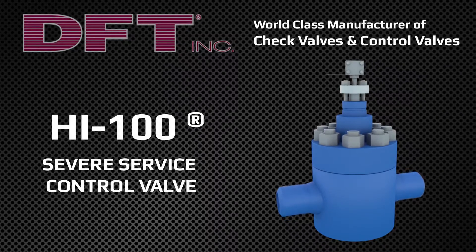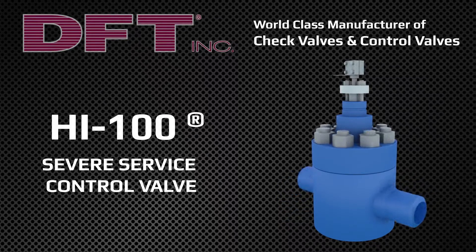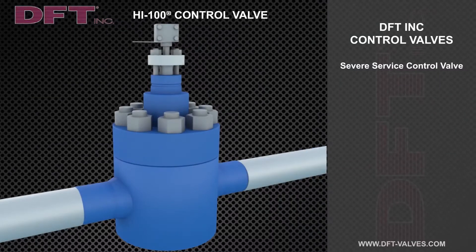DFT has been manufacturing quality control valves and check valves for over 70 years. The DFT model Hi 100 control valve is a severe service control valve that can handle a wide variety of fluids, from gases and liquids to light slurries, as well as high pressures and a wide range of temperatures.